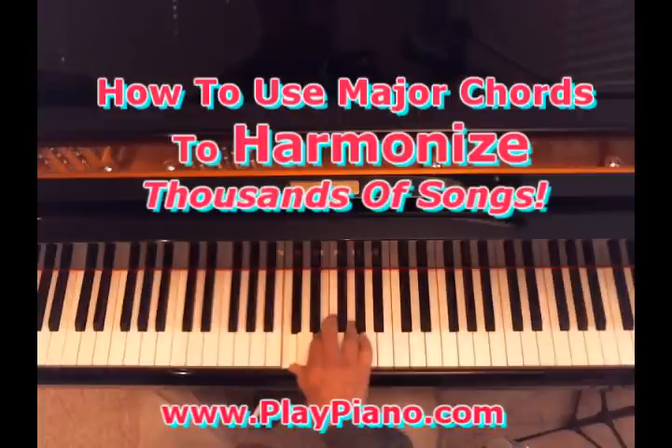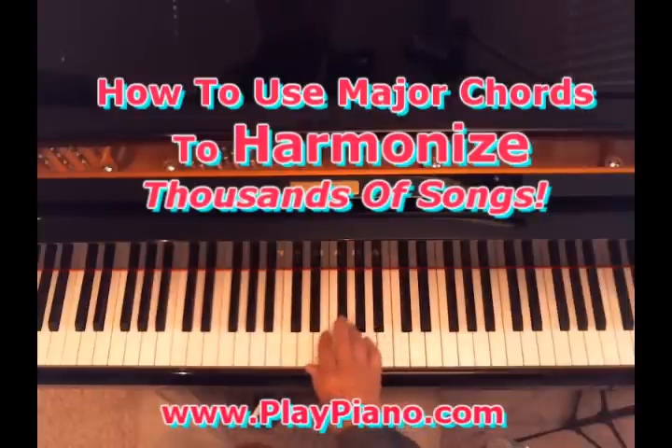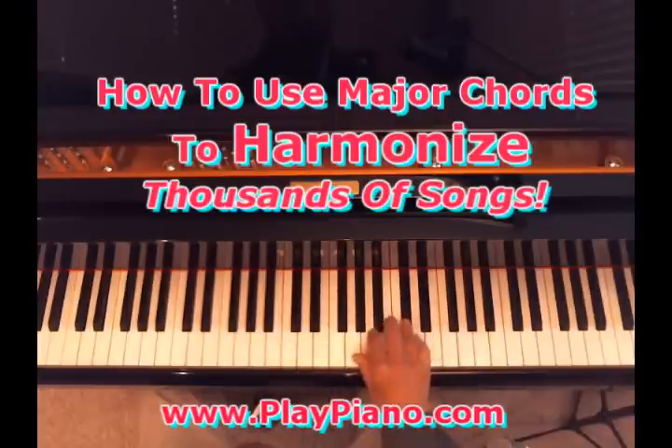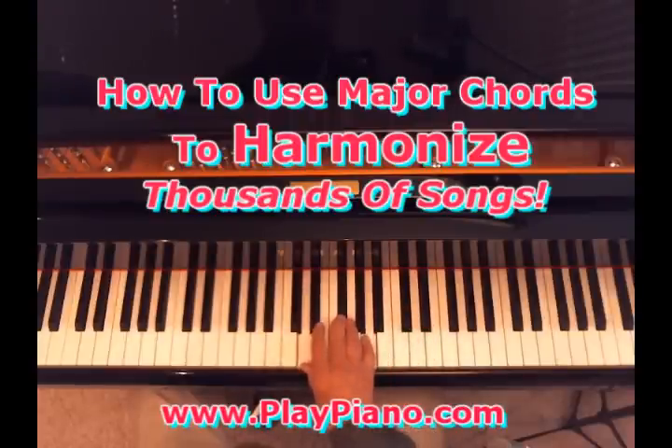So we can do that to each particular scale, and the rules for a scale are: whole step, whole step, half step, whole step, whole step, whole step, half step. So let's go up to the key of D. The key of D does not go like this, because the relationship of whole steps and half steps aren't the same. So we have to follow that rule: whole step, whole step, half step, whole step, whole step, half step. So the key of D has these two black keys in it called F sharp and C sharp. F sharp there and C sharp there. So when we're in the key of D, we have two sharps. But that's the D major chord — that's how you figure a major chord.